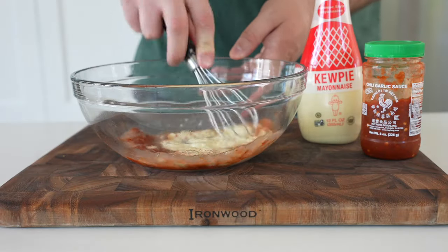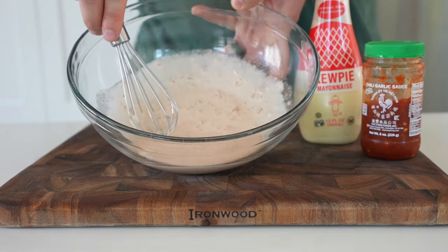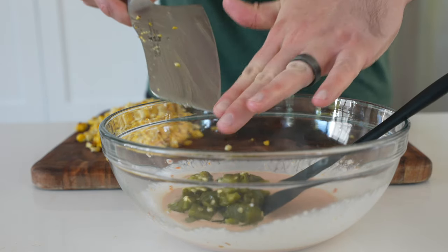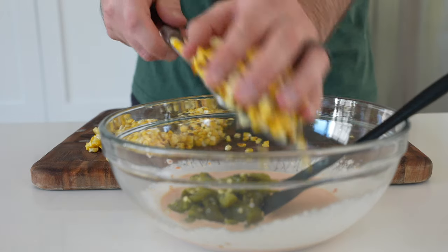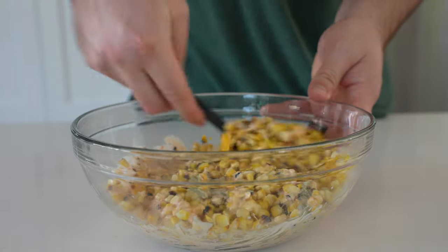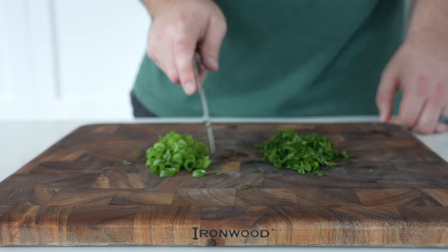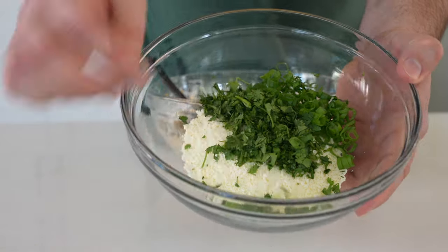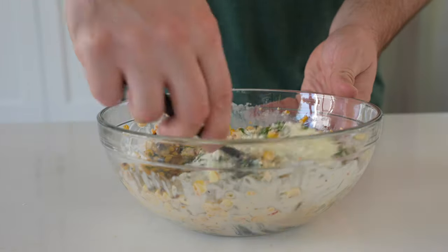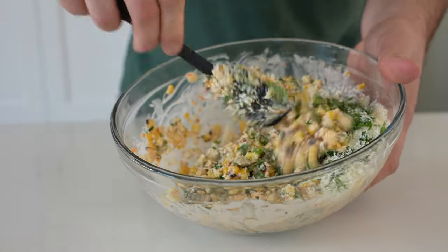As mentioned in the intro, this has a bit of an Asian spin with Kewpie mayo and chili garlic sauce. I'll link to the full recipe in the description below, which has more ideas like sriracha, gochujang, salsa macha, and other options for making this crema your own, along with possible substitutes. Whether you made the grilled or pan-roasted version, add it to the crema. Then slice two scallions and about two handfuls or 10 grams of cilantro, finely chopped. Add two ounces of Cotija cheese — feta works great as a substitute. Stir everything together, salt to taste, and you're ready to serve.